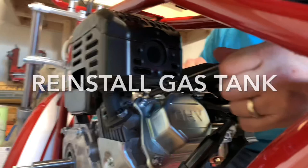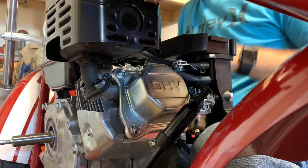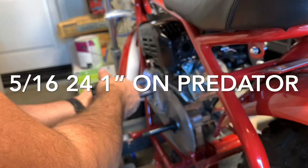Going ahead and reinstalling the gas tank — just three bolts: one back bolt and two front nuts, tightening those back up. I think I lost some of the video here, so I don't have absolutely everything, but I think we have about 95% of all the shots. Now, remember on the Predator motor you use 5/16 to 24 one-inch bolts to reinstall the torque converter mounting plate — it's metric on the Hisun motors.